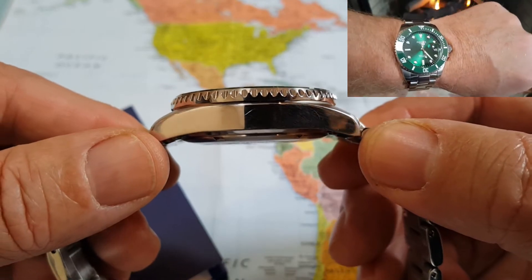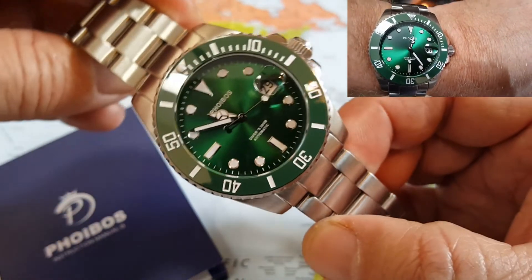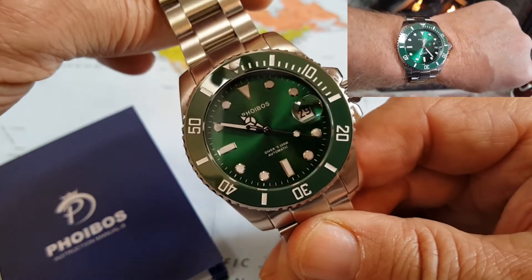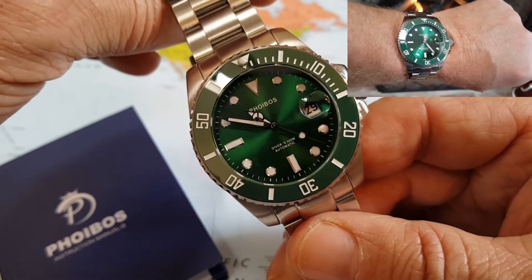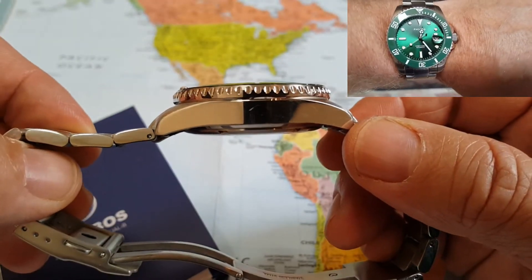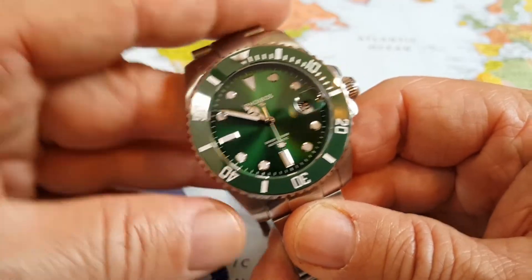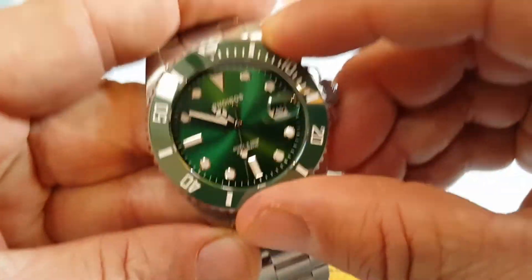That's a good thickness, a good size. I've said it before — I enjoy the 40, 41, 42, 43 millimeter watches, and you've got a 13 millimeter thickness. Goes good with anything, you can wear it with anything. Does have a 120 click bezel.